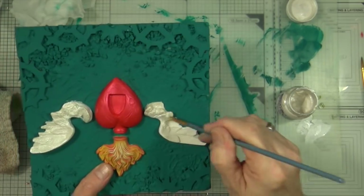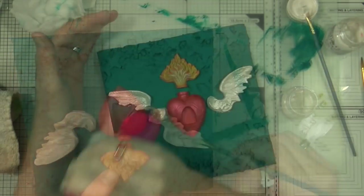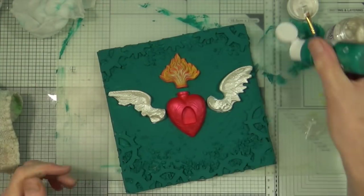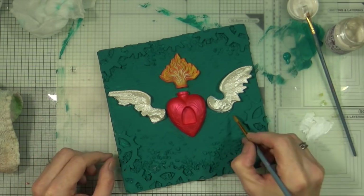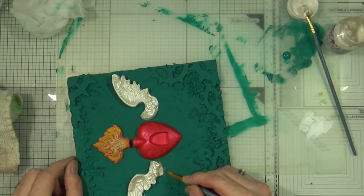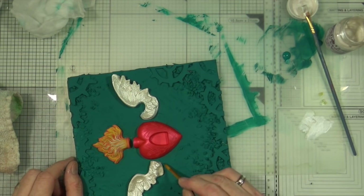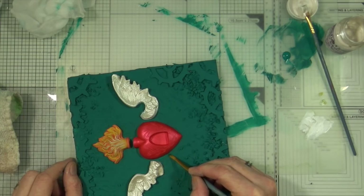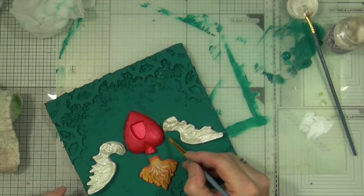Covering both of the angel wings with that metallic paint, I'm going to give it a quick dry, and where I've caught some of the white paint onto the background you'll see me touching up again and removing those little catches, making sure I'm keeping very crisp fine lines where the pieces are meeting.